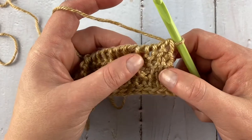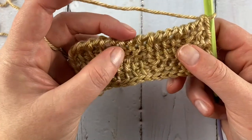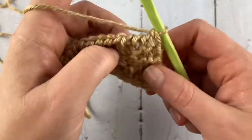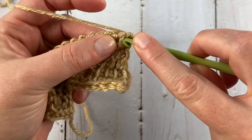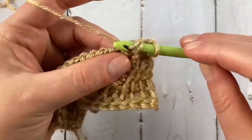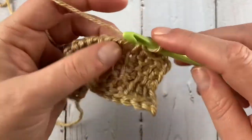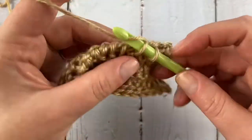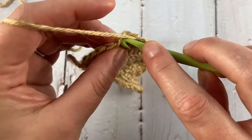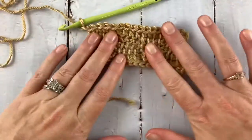I highly recommend doing a Tunisian simple stitch bind off because purl stitches tend to mush and you end up with a wavy top. So I'm going to do a Tunisian simple stitch bind off — just pulling through everything, gathering the loop and pulling it through everything to bind off and close the gaps. Do that all the way down under every bar, then work a normal edge stitch bind off the same way, chain one to secure, and fasten off.